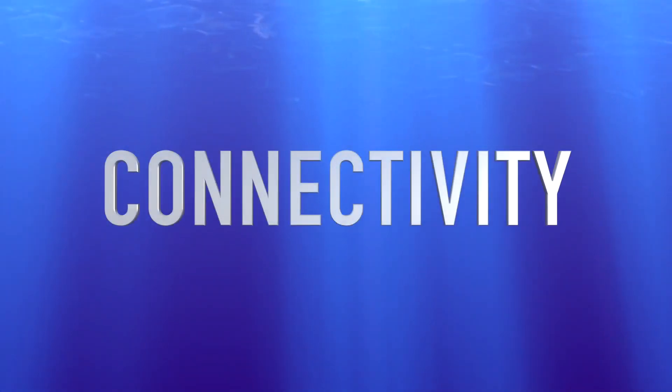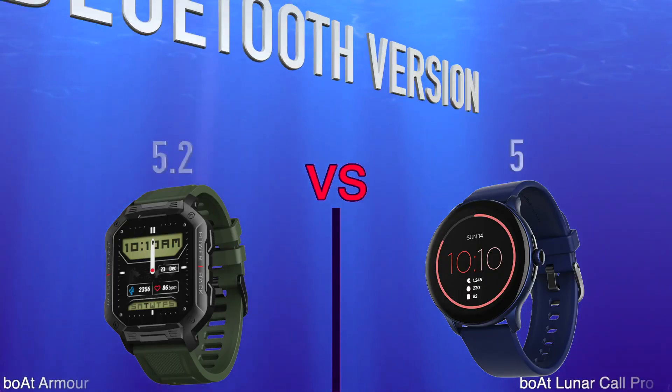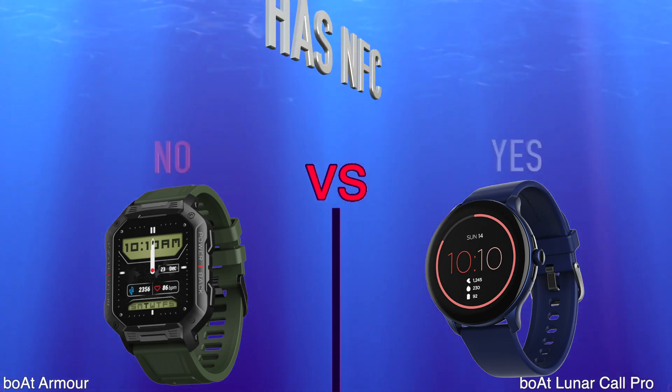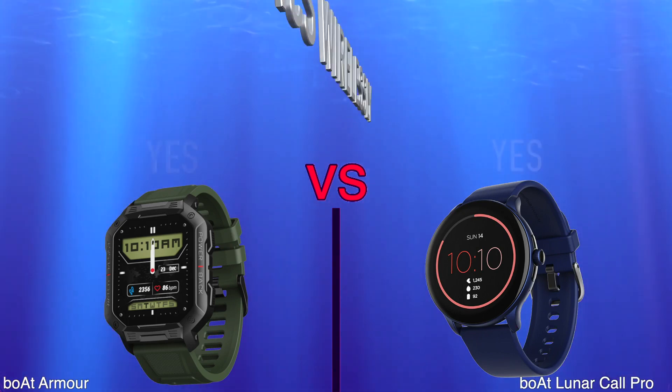Connectivity. Bluetooth version. Has NFC. Syncs wirelessly.